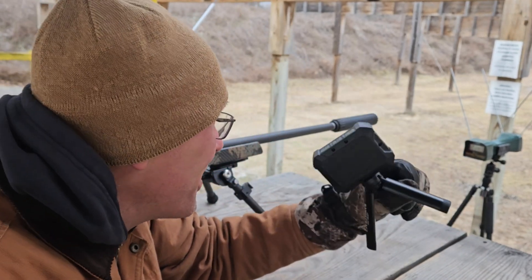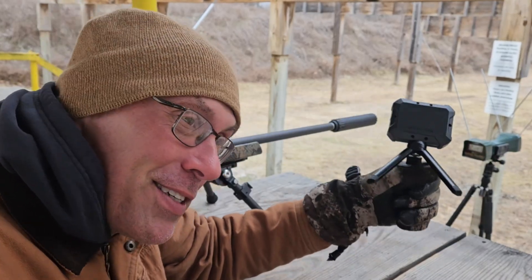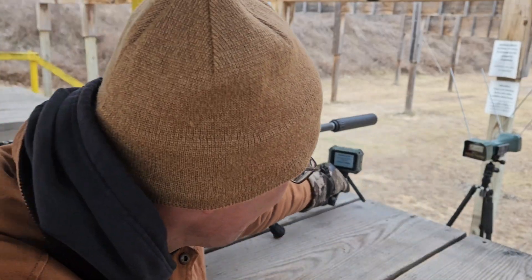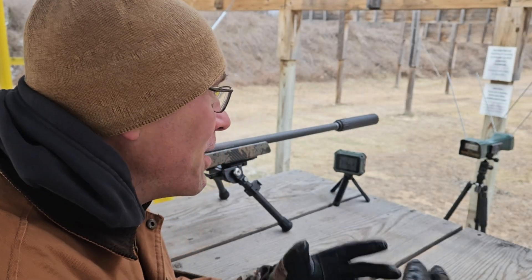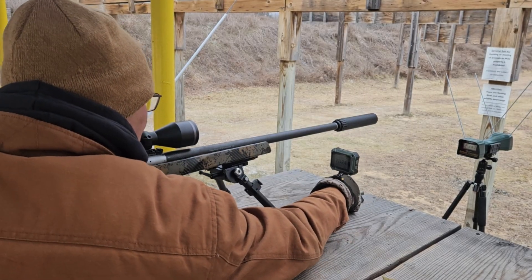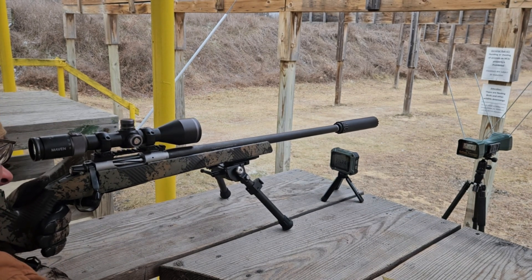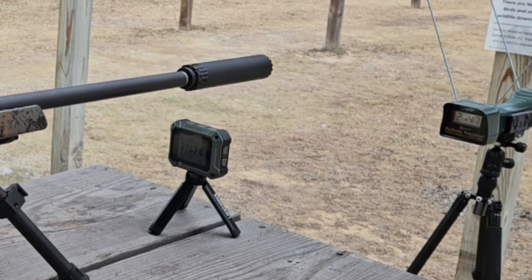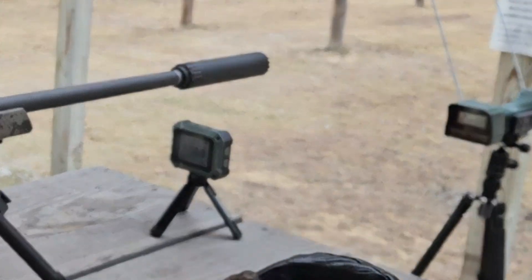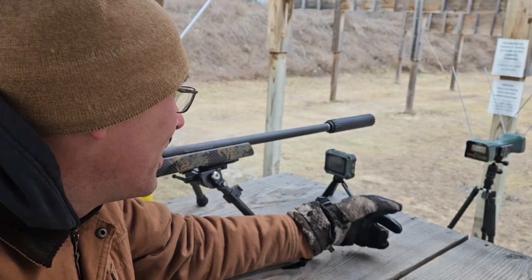These things cost about 300 bucks, so did I waste money on this thing? This is really unscientific — I'm not doing a large sample size of shots here. But I think you guys know where I'm going with this. Got one more in the chamber. Shot 4: 2780 on the Athlon, 2773 on the Caldwell — seven feet per second difference.